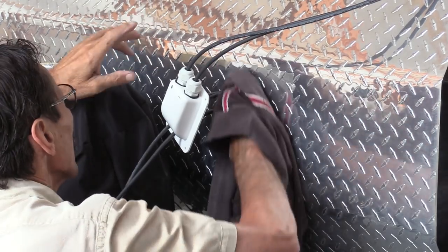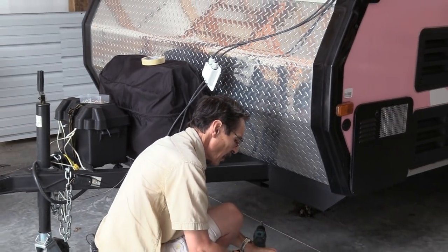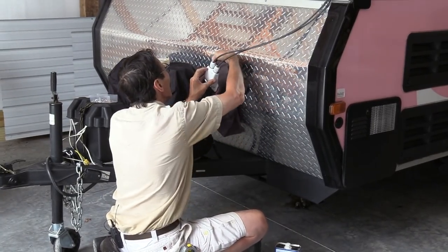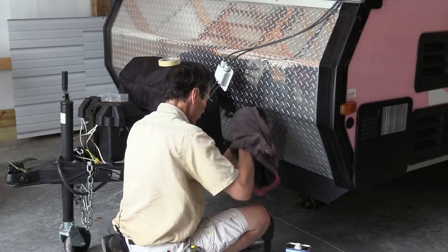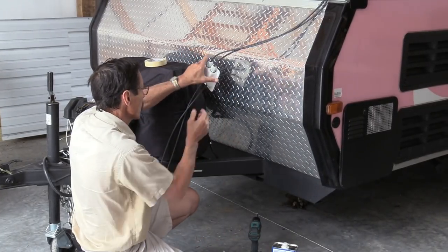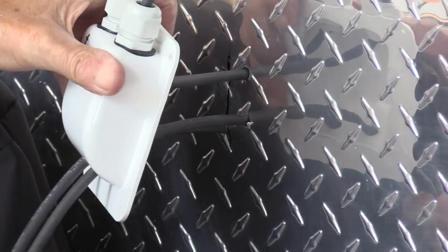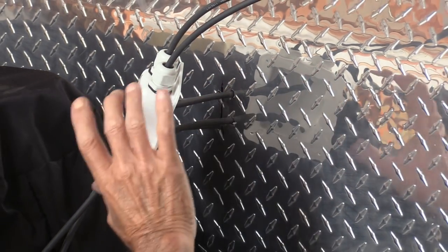I've got my cables pulled through. What I'm doing right now is using some xylene, cleaning up this whole metal plate to get off any wax, grease, and dirt so that Cicaflex will stick. Notice the cables — I've got all four of them. The negatives are on the right and the positives are on the left, keeping them all the same. Now it's time to glue this up and I'm going to use some self-tapping screws to shoot through the body to hold this on.